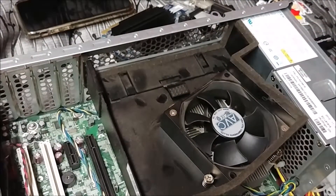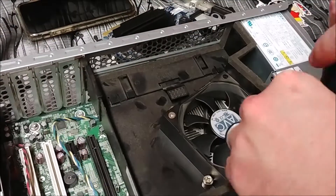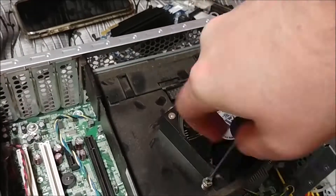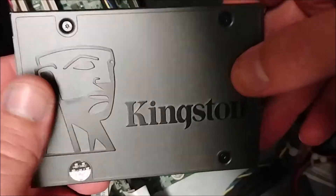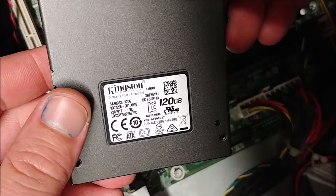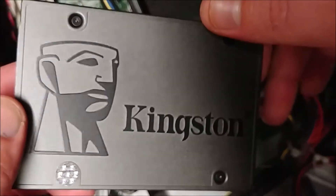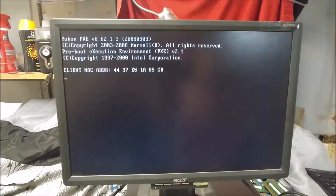Pull the aluminum back, give her a wash, and there's the CPU. Old school. We gotta slap her in there and put some new thermal paste on her.